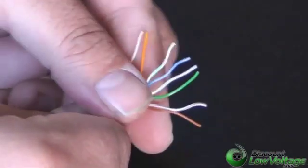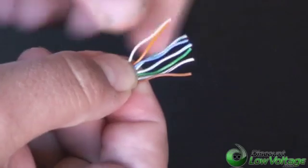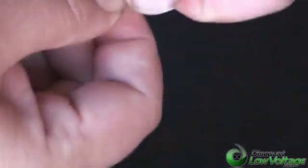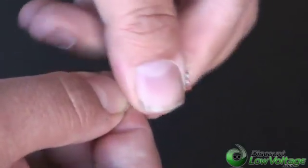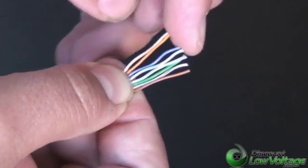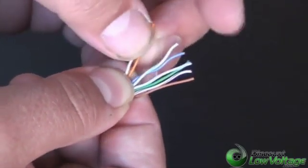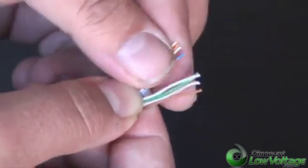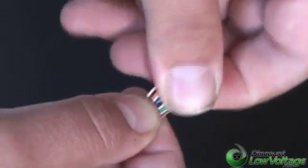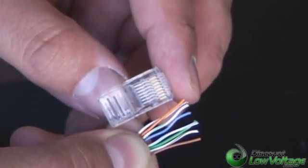Now that you've got them kind of separated where they need to go, you just have to squish them together and play with it for a little bit. Pinch it on the bottom so the cables stay where they need to be. Bring them in close, eyeball it, and make sure the cables are staying in the right order. We've got to move this green pair over here. This will take a little time if it's your first time, but you can get it — it's not too hard. It looks like all the conductors are where they need to be, so our next step is to trim it down, because we've got too much cable sticking out past the mod plug. So let's cut it down a bit.